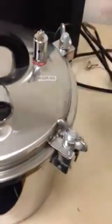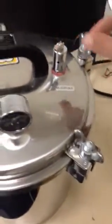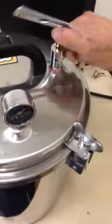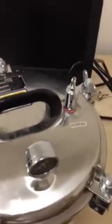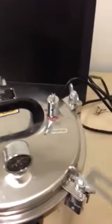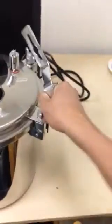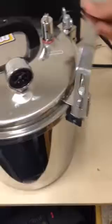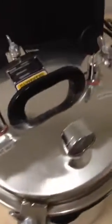You have to release the pressure first, and it will go out. Once that's done, you're going to use these tools — because these things are very hot — to unscrew every single knob. I hope this video helps you learn how to use it. Thank you.